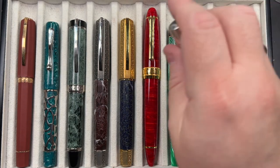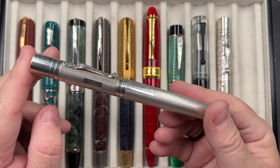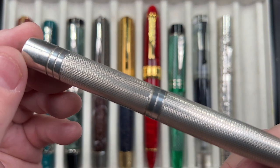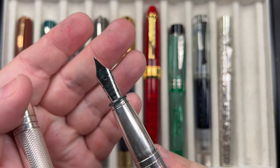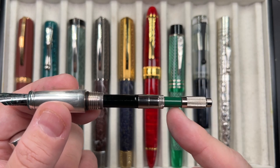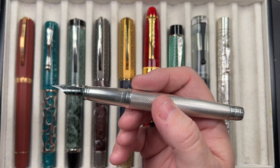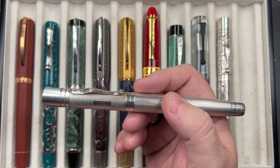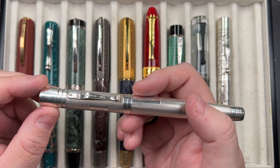The final pen this week is another Yard-O-Led Grand Viceroy in the Barley Corn — or Barley for short. Again it's a solid silver pen with a lovely barley-pattern engraving, a push-to-click cap, and a number six size Yard-O-Led medium nib. This one actually did come with the original green converter from Yard-O-Led. I might try to get an original green converter for the other Victorian too, though they're not easy to find.